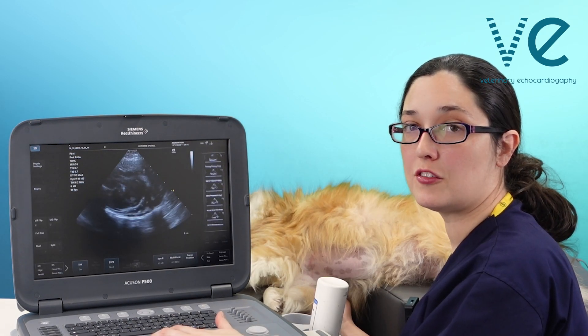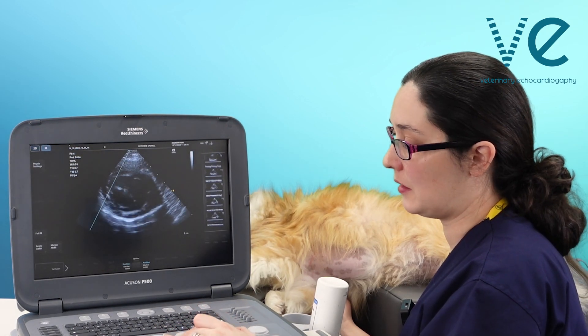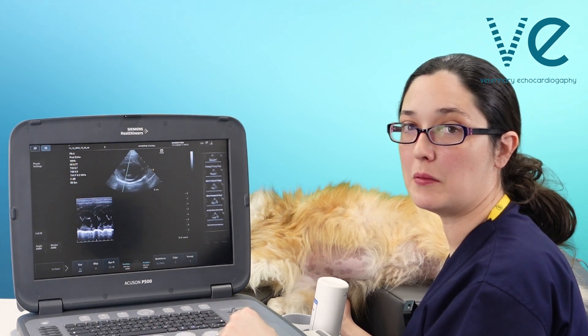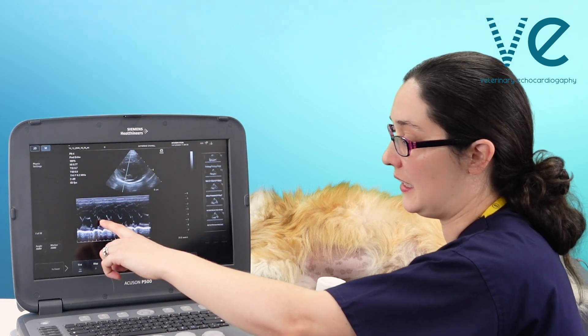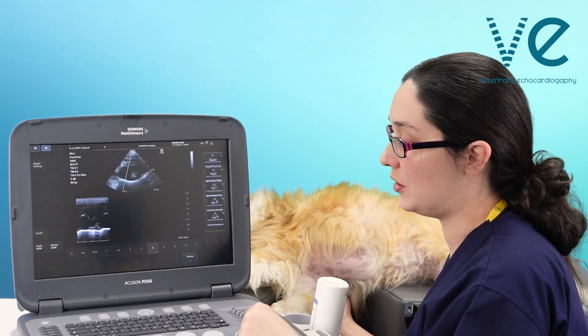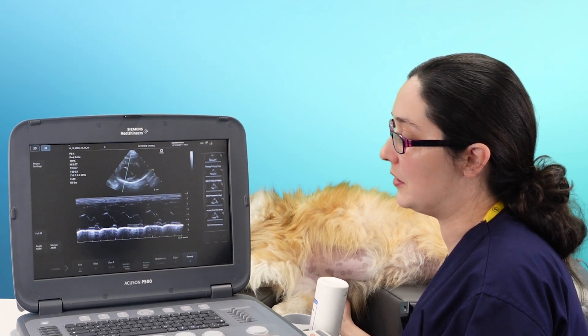From the short axis view, I'm going to do the same thing — getting my M-mode cursor, putting it through both leaflets, and obtaining my M-mode trace with my E and A waves. Again, I can change the sweep speed if I want to, to make it easier to measure from.